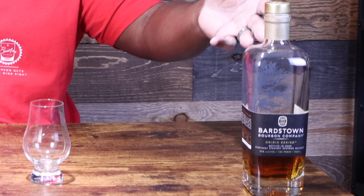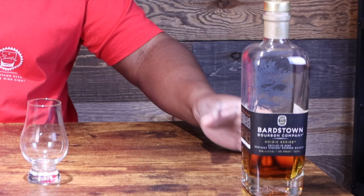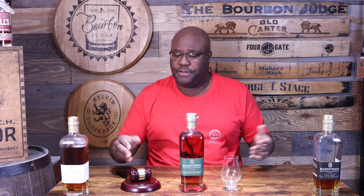That's the Origin Series white label. Then they also came out originally for the Origin Series with their own distillate bottled in bond. This one I liked a lot — as you can tell there's not much left. The bottled in bond I thought was just flat out amazing. I got this one for a few dollars more, closer to around $50.